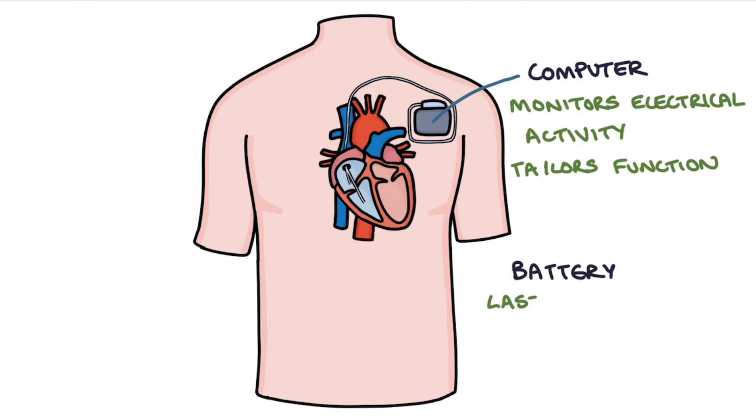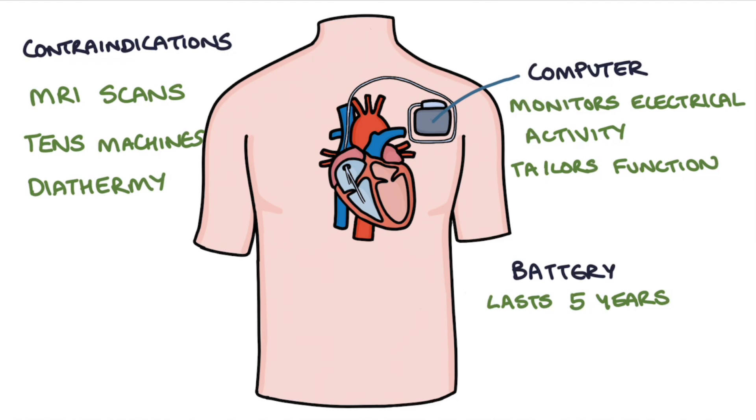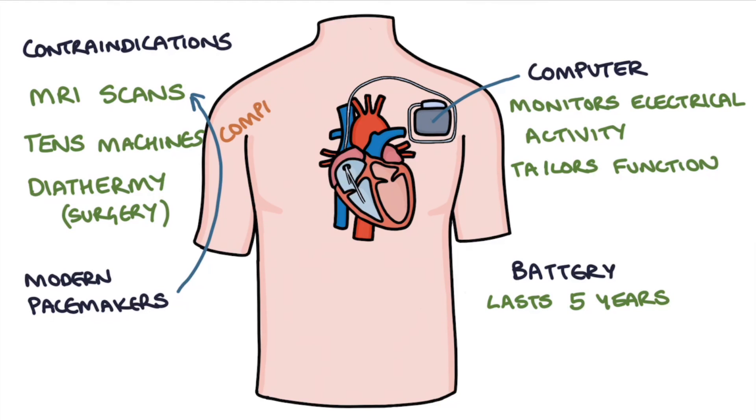The batteries in a pacemaker last about five years, and they don't interact with day-to-day electrical activities like using a mobile phone. However, they might be a contraindication for MRI scans due to the powerful magnets, and electrical interventions like TENS machines and diathermy used in surgery. Many modern pacemakers are MRI compatible, but you need to check before requesting an MRI for somebody with a pacemaker whether their device will be compatible.